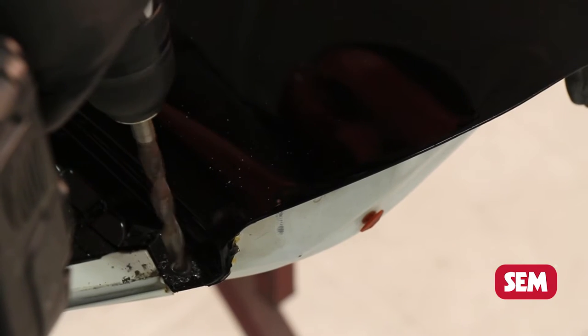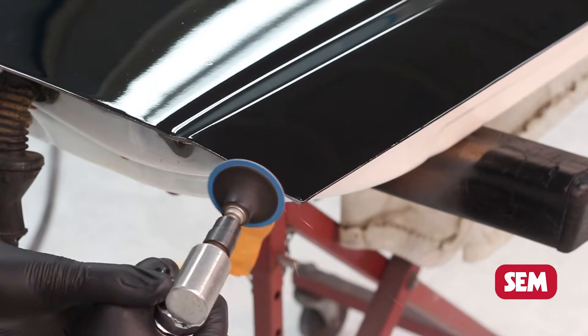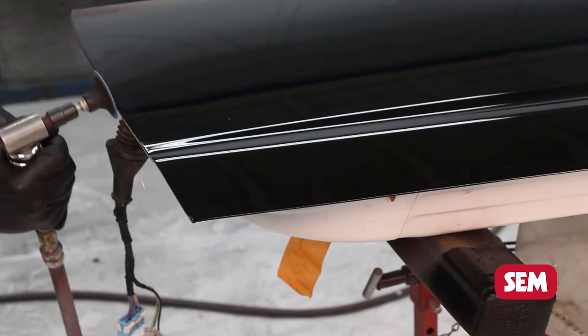First is the removal of the damaged panel. Drill out existing welds with a spot cutter and on door skins, as shown here, grind the edge of the hem flange.